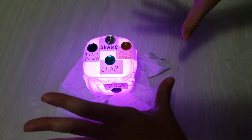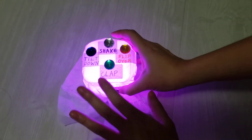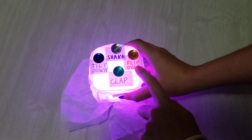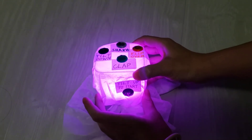So this is a salmon says bop it kind of game. There are different actions: blue you need to tilt down, white you need to shake it, yellow you need to flip it over, and green you need to clap or make a loud noise. To start the game you tilt up to start.